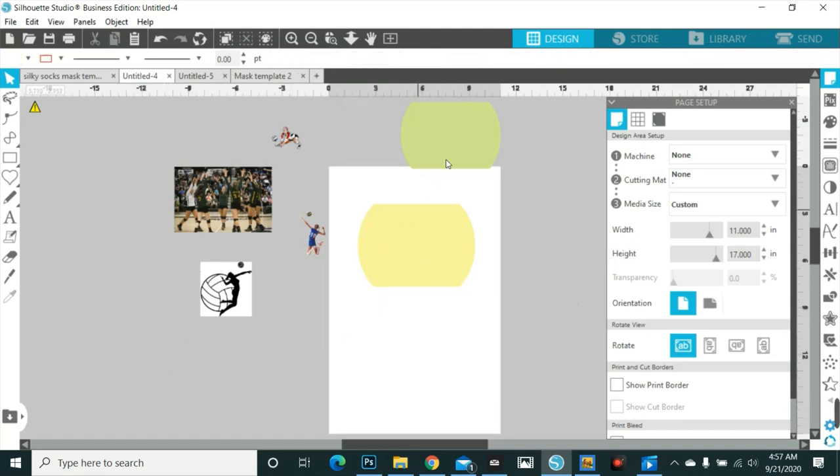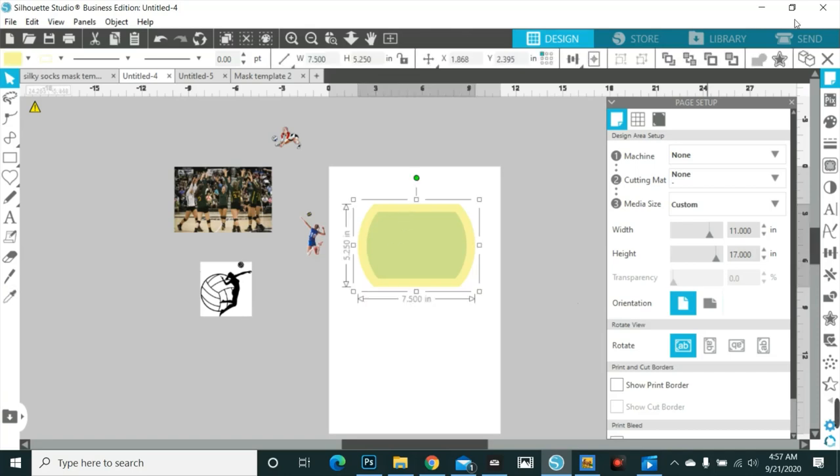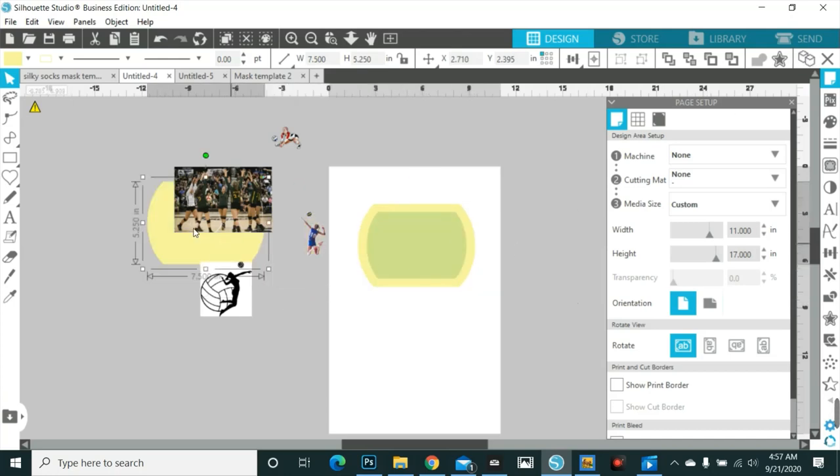Of course, as always, the green area is the safe area. We're gonna slide that out of the way, release compound path on the other piece and toss that away — delete that. Now we're here. As always, you want to make sure the most important stuff fits right here in the green area. It can go outside, but the green area just ensures we don't cut off or lose anything.